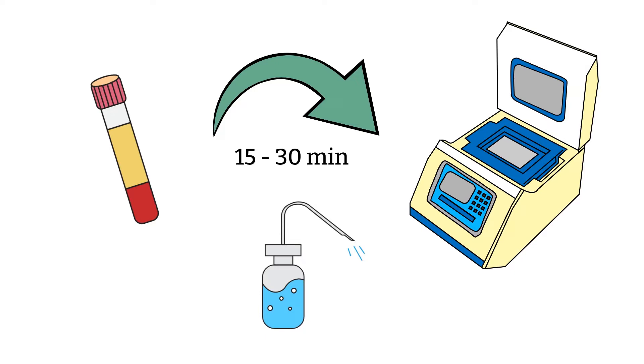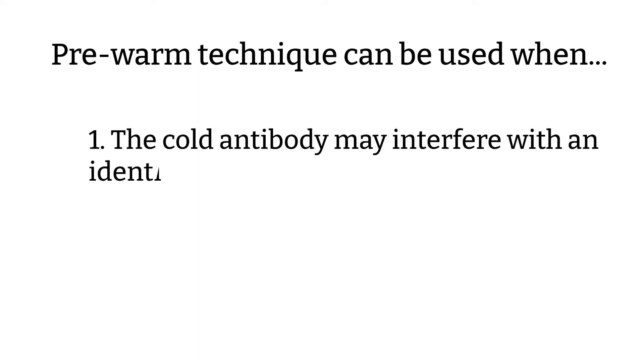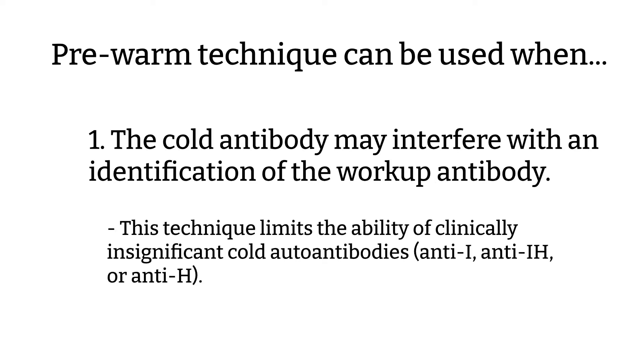There are a few reasons that pre-warm technique would be helpful. First, the cold antibody may interfere with identification of the warm antibody. The pre-warm technique limits the ability of cold, clinically insignificant autoantibodies, such as anti-I, anti-IH, or anti-H, so using pre-warm technique may help you unmask clinically significant autoantibodies.